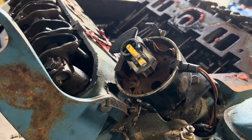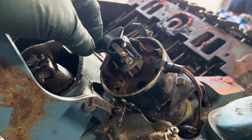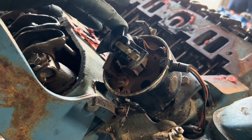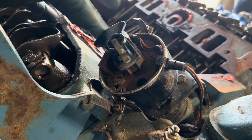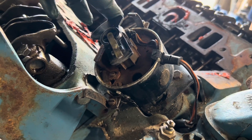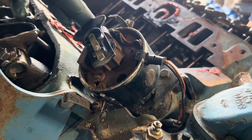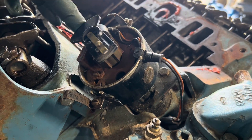This is what a bad distributor looks like. This happens to be a 440 Chrysler. See how it doesn't snap back? That is not good — at least one spring is junk in there. It's supposed to snap right back. It is no bueno.